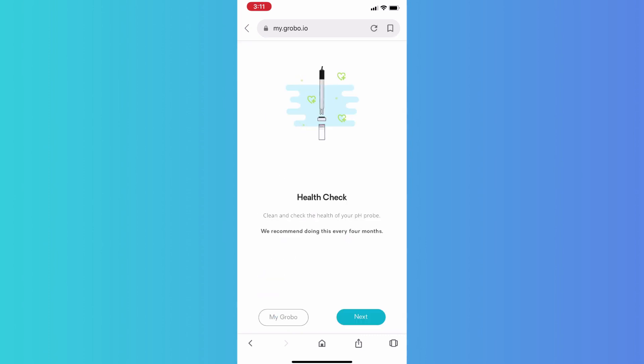The unit will check that you're online briefly, and now we're going to be able to check the health of our probe. What we're going to do first is clean it and then check the health.